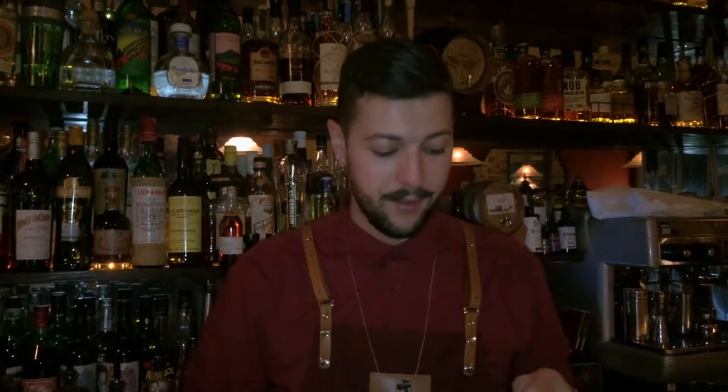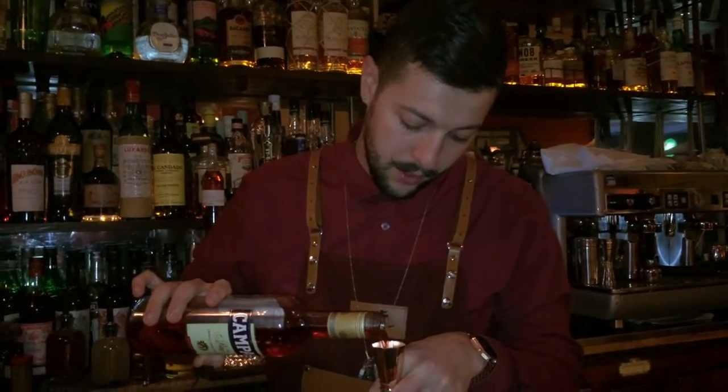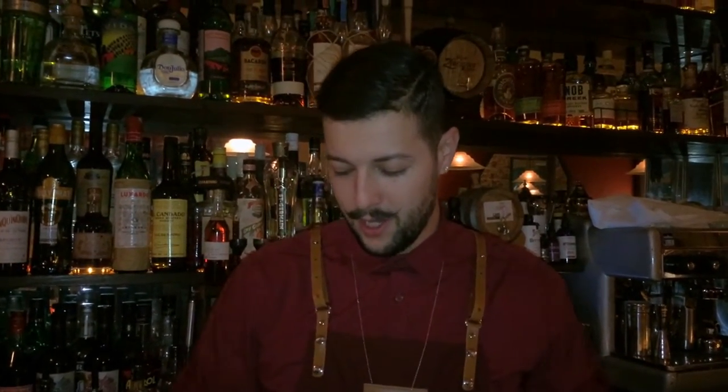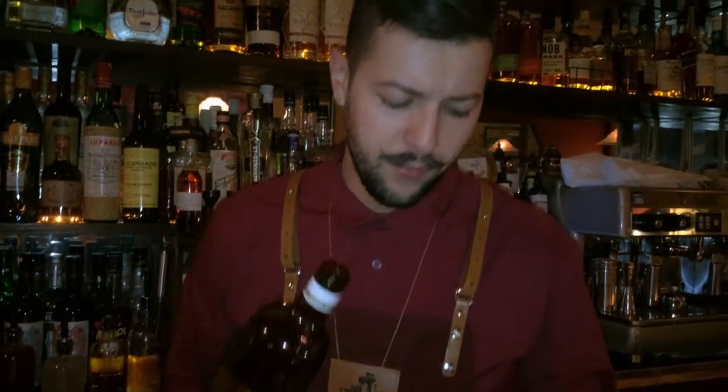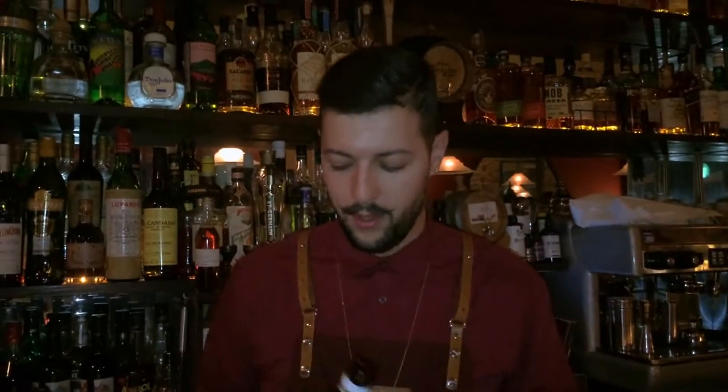Then we add Campari — an Italian bitter that we infuse as well with bergamot. Then we're going to bring a little bit of a French touch using Suze. Suze d'Autrefois. I like Suze d'Autrefois because it's a little bit less fluid than the original one.